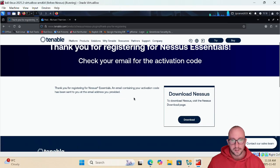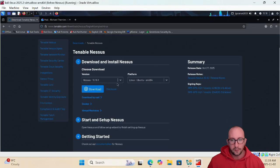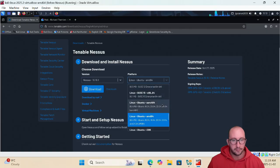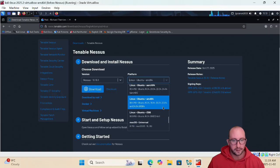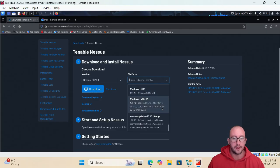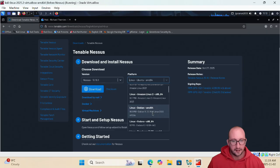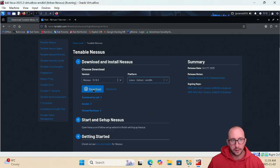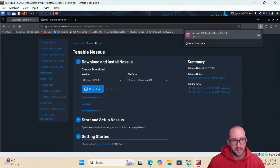Once you submit the registration form, you'll receive an email with the activation code. Then click Download and it brings you to the downloads page where you can select the version — we're going to select 10.10.1. It will show a list of different platforms: various Linux machines, macOS, and Windows. We're going to find the Debian Kali Linux option, click Download, and agree to the license conditions. This downloads a .deb package.